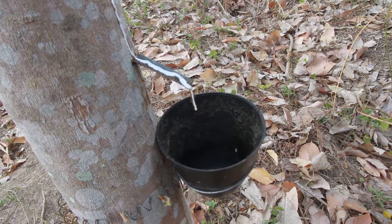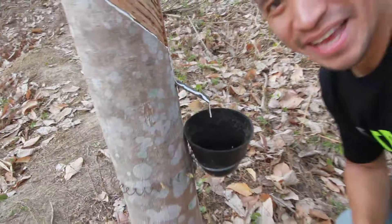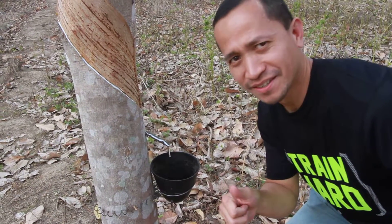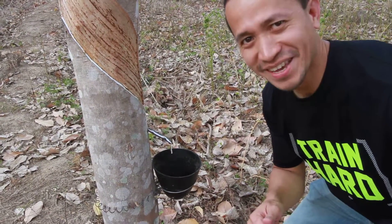If you see this, there's rubber coming out. How is that? Natural rubber, rubber plantation, natural farming, organic farming. Thank you.